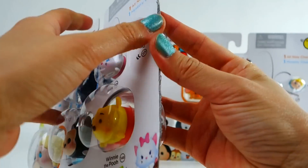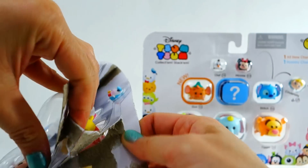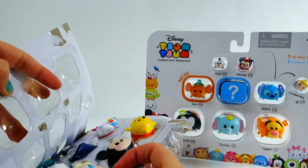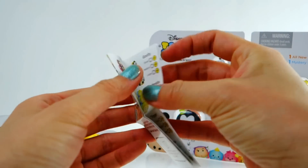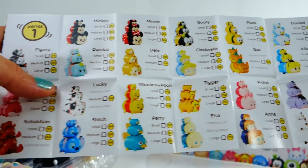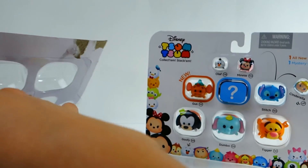I cut off a strip on the side and the packaging looks really well done. Inside we have a checklist and a collector's guide. Oh my gosh, there are so many to collect — look at Lucky, this is so cool! It's one page, this is Series One, and there's a whole bunch of them.